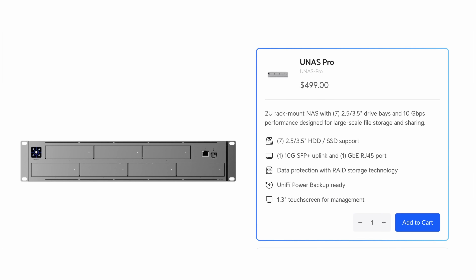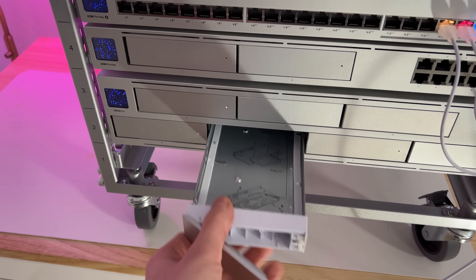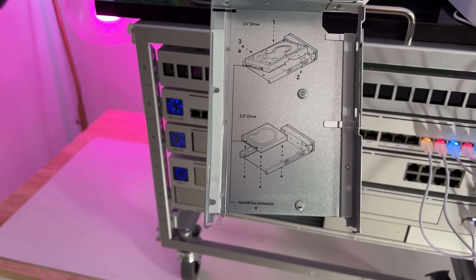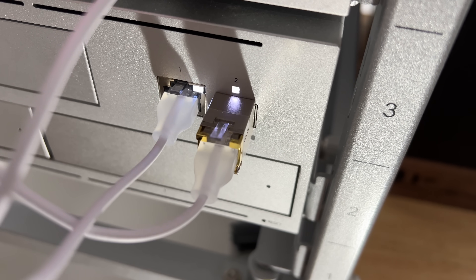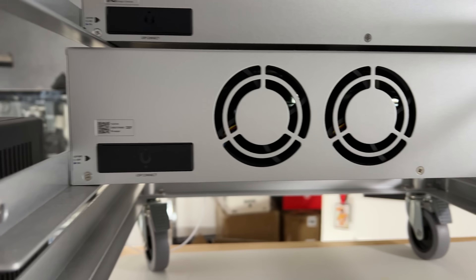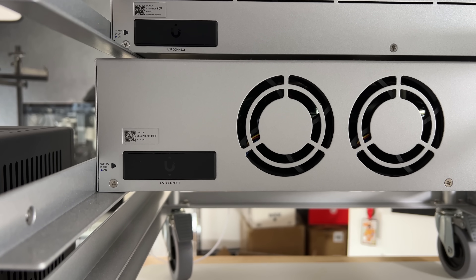Let's start by looking at the hardware. It's powered by a quad-core Cortex A57 1.7GHz processor — the same CPU used in most other Ubiquiti products — and should handle the role of a NAS just fine. It has 8GB of RAM, and you get 7 drive bays that support both 2.5-inch and 3.5-inch hard drives or solid-state drives. The UNAS Pro offers both a 1GB RJ45 port and a 10GB SFP Plus port. While the 10GB SFP Plus port is fine for large file transfers, it would have been nice to have a 10GB RJ45 port as well. It has a standard power port along with a unified USB connector for redundant power.